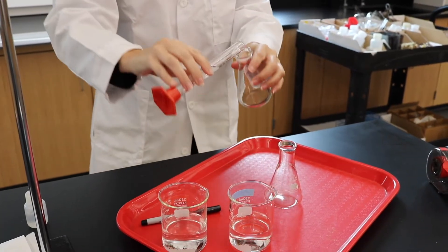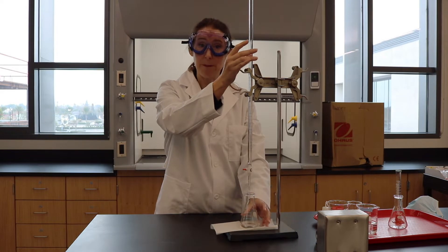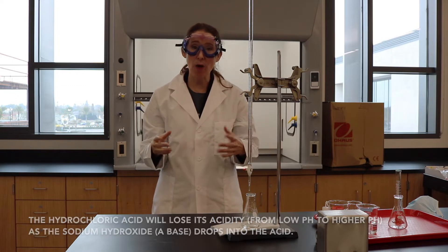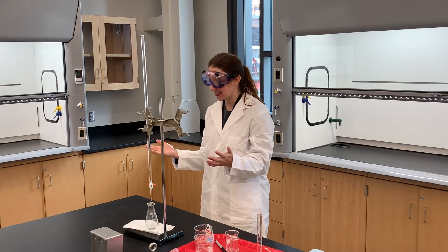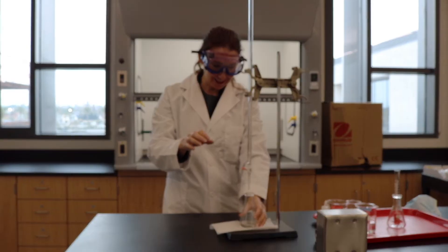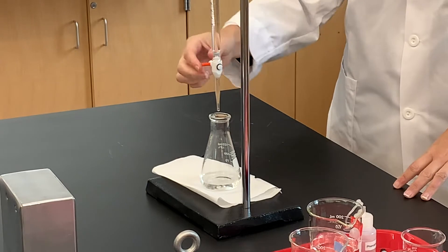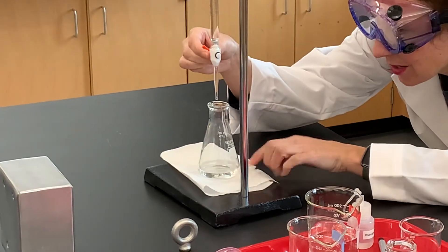Right now I have a base — sodium hydroxide — which is colorless, and I have my acid and my indicator, which are also colorless. When I add the same number of moles of my base as my acid, this is going to turn pink, and that indicates that now I have a pH neutral solution, which means a pH of 7. We do this in our Chem 219 lab and you get really good at it.